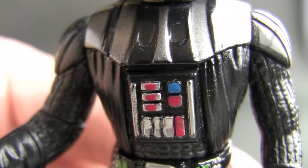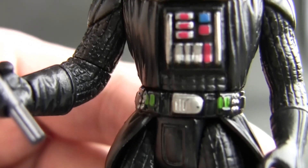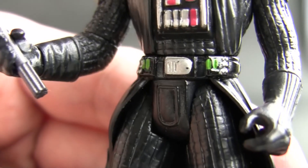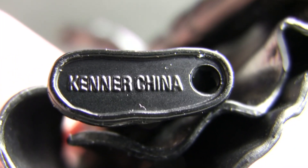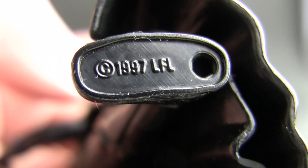Check out the detailed paint apps — the instrument panel on his chest, his utility belt for lack of a better name. And if we have a look at his feet, it will reveal that he's made by Kenner and made in China in 1997. Lucasfilm Limited.